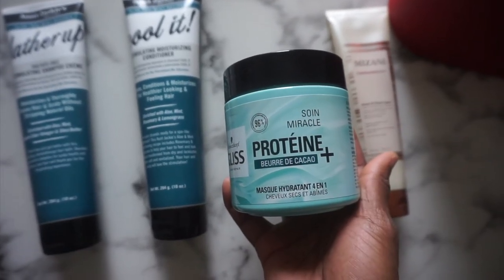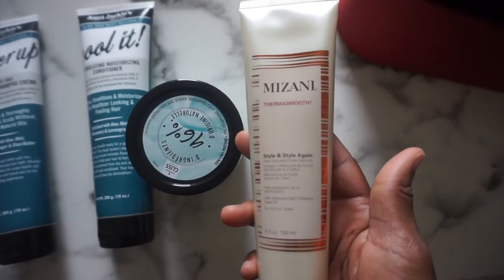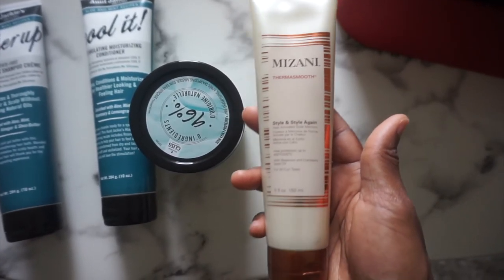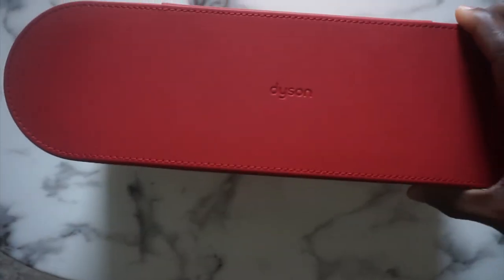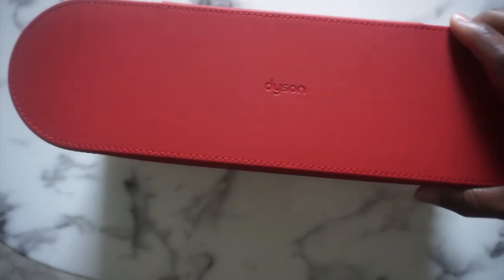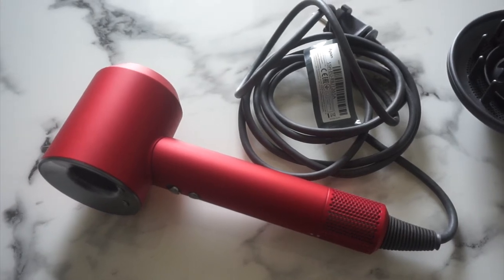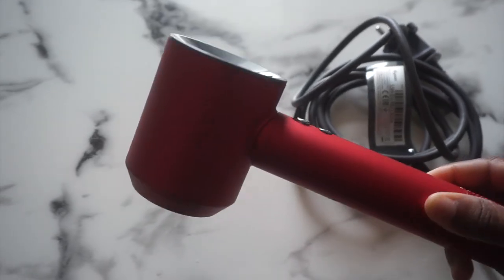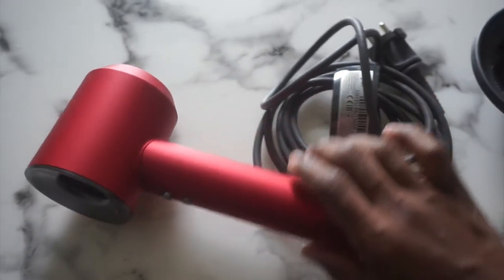We'll also use the heat protectant from Mizani — it's a cream form styling and heat protectant cream. And the star of the show today is going to be my new hairdryer. I finally bought the Dyson Supersonic hairdryer! Here you have the machine — I bought it in red. I chose the red because I like the color. I like everything about this: the look, the design, the color. So I'm very happy.